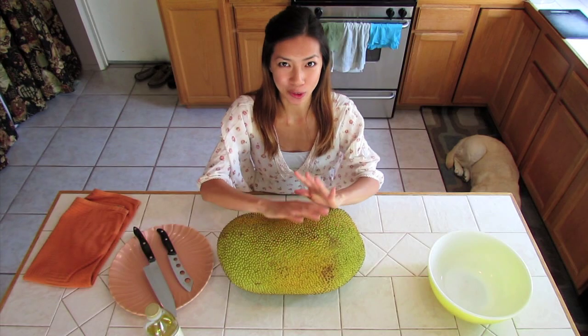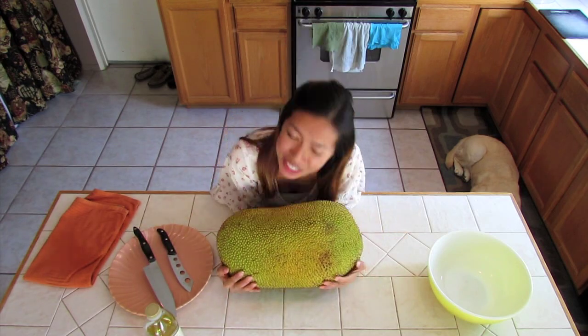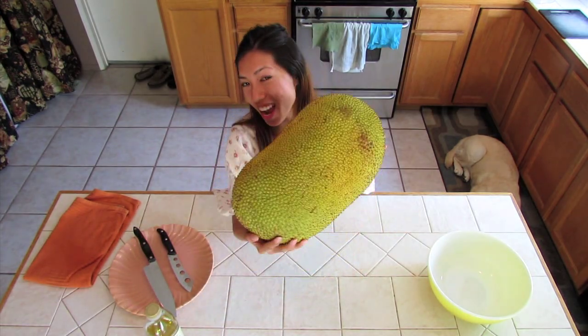Hi, I'm Wendy. I want to show you the world's largest fruit, and it is the most delicious fruit of all. This is called a jackfruit.